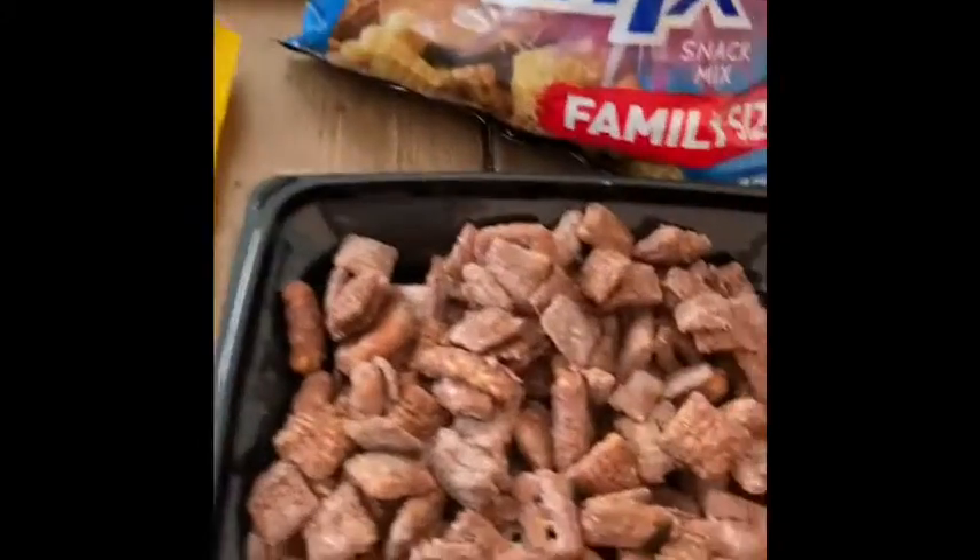Then you can dump the whole mix into a Ziploc bag and shake it. You also add the powdered sugar to the Ziploc bag. Then you have to lay it out on a pan and let it dry. When it dries, it'll look like this.